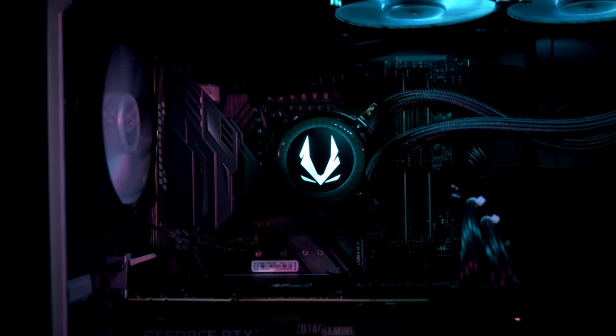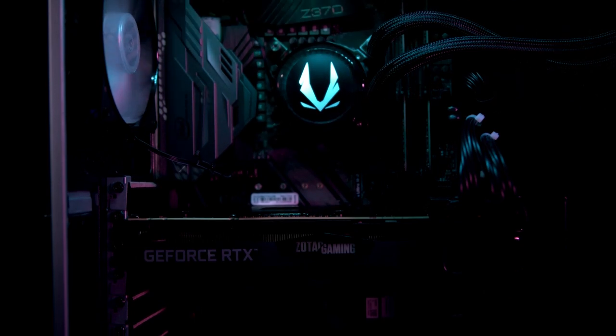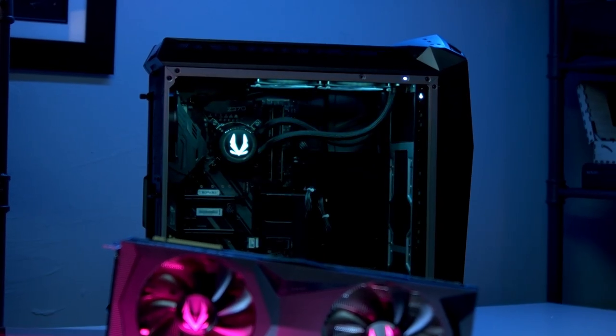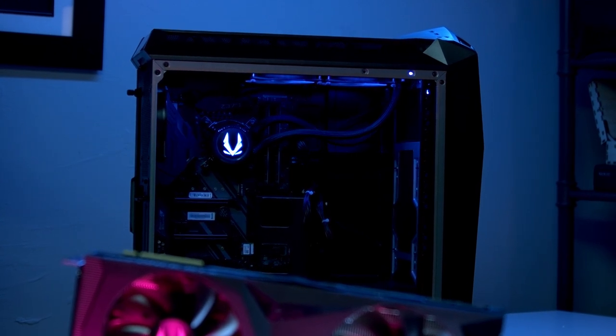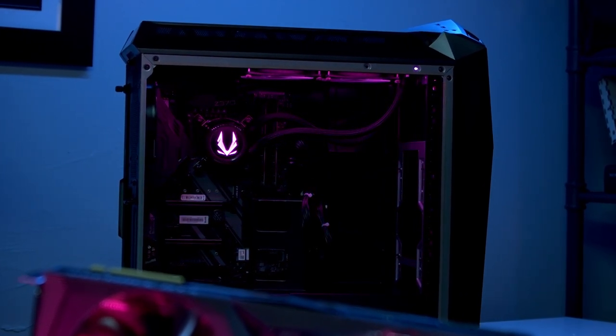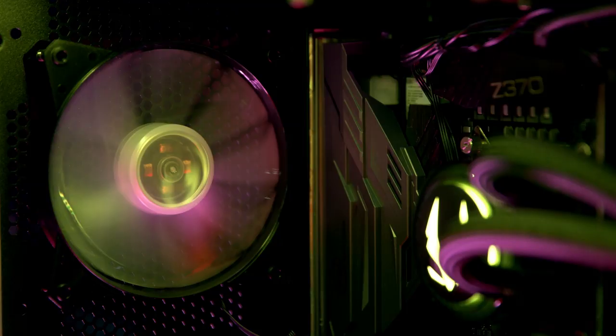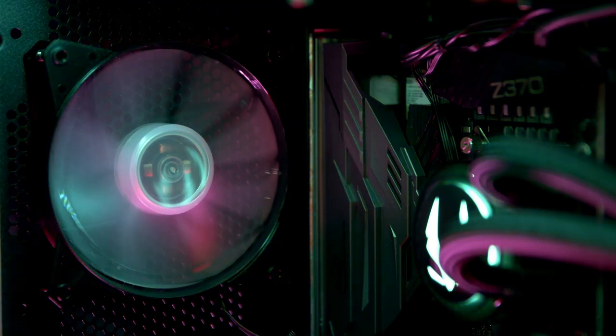With hardware this powerful, you're not going to need anything new for a long time. But when the time does come to upgrade, this spacious case makes it easy. The Mech Ultra was clearly engineered for efficient cooling. 200-millimeter fans in the front pull air across the hardware, with another fan in the back of the case removing all the warm air.